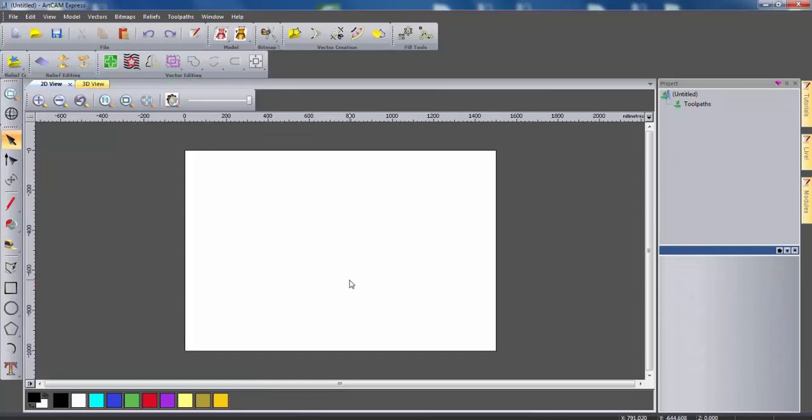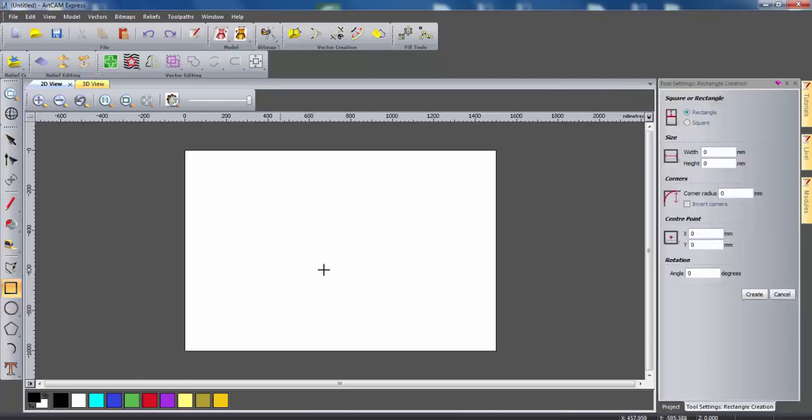Once the model is opened, you're going to want to start to create vectors which will help define the toolpaths in order to cut this out using the CNC machine. The first thing I'm going to create is the front wall of this nesting box. To do this, I'm just going to use the create rectangle tool. I'm going to specify dimensions of a width of 350mm and a height of 200mm, and then I'm just going to select create.